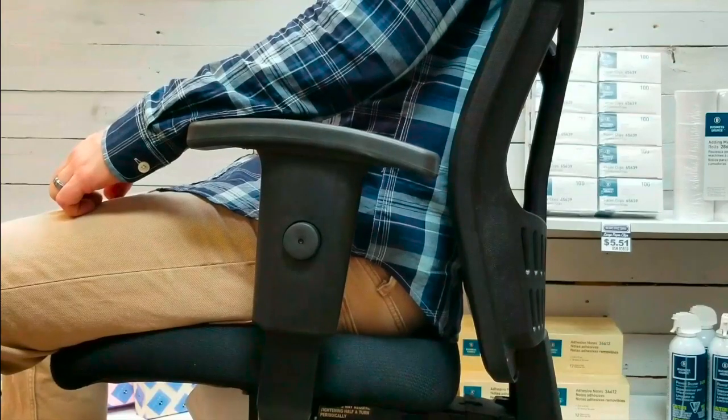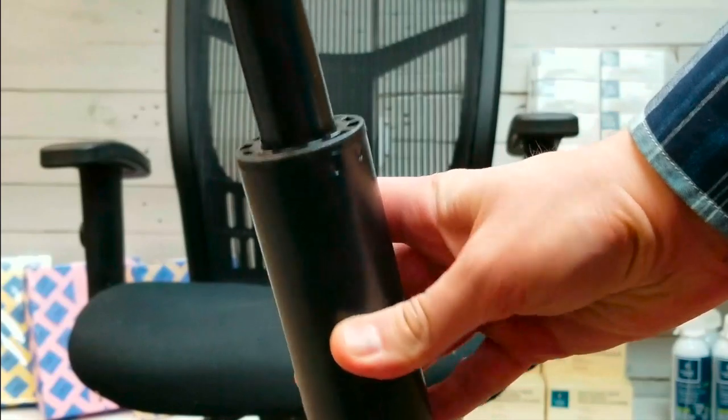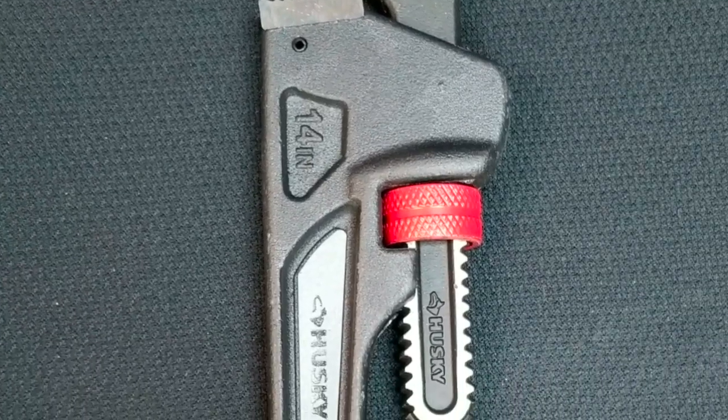After you do this quick fix, your chair is going to be functioning just like new, and you'll love it again — and you will not have to pay another $200 or $300 for a new one. I'm going to show you how you can replace the lift yourself in the next couple of videos. First, you'll need to prepare by grabbing a few tools and products. You're going to need a new hydraulic lift, of course, a rubber mallet, and a monkey wrench.